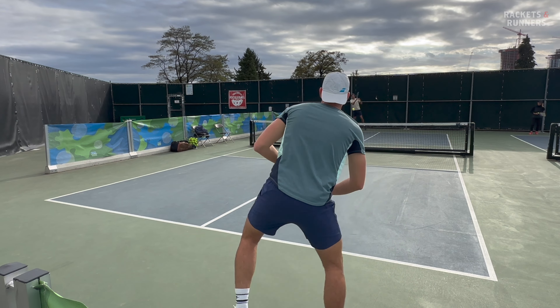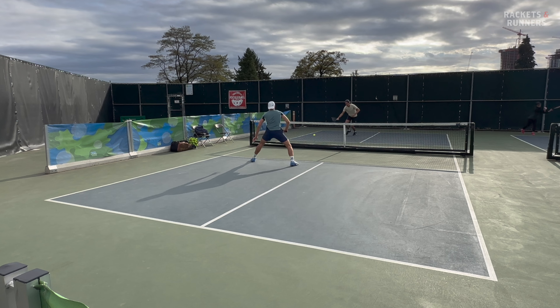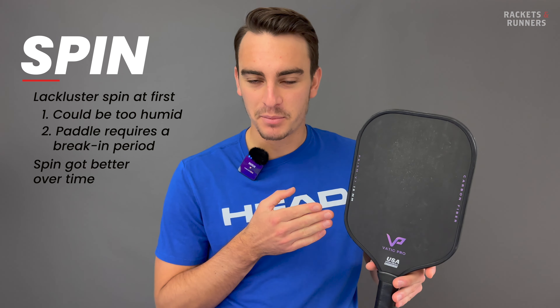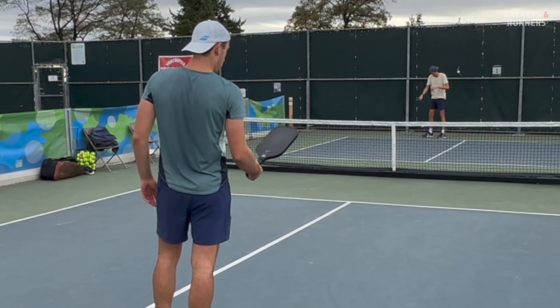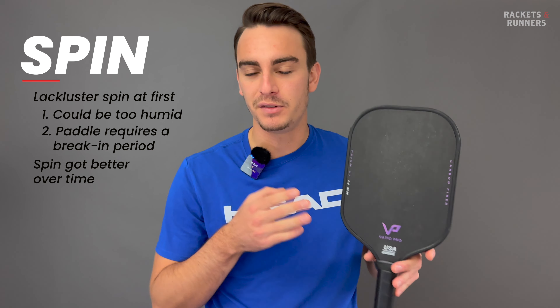I always like switching up paddles during a review once I'm dialed in, because I've developed certain tendencies with the paddle and I want to see how they translate to something else I'm used to. I grabbed a Vatic Pro Prism V7, hit a serve, and absolutely launched it out of bounds — I think because I'd gotten used to compensating for that less grippy feel on the X.